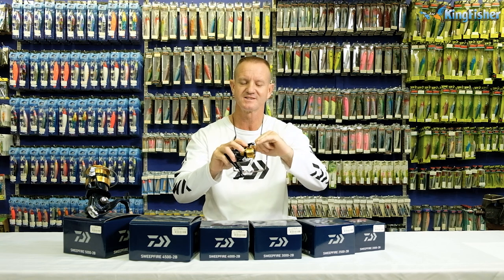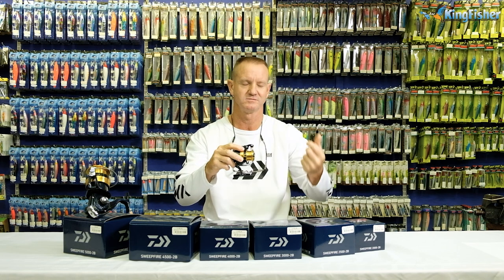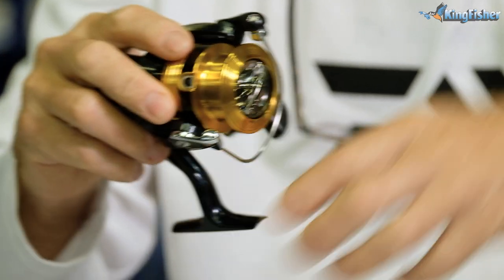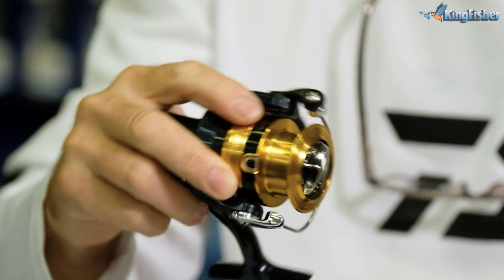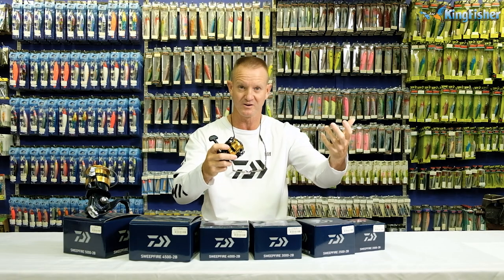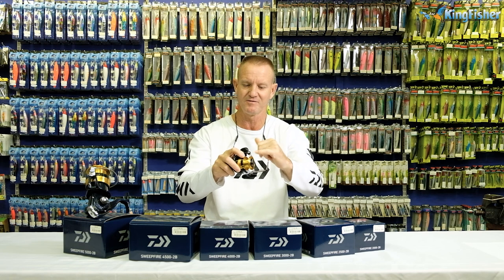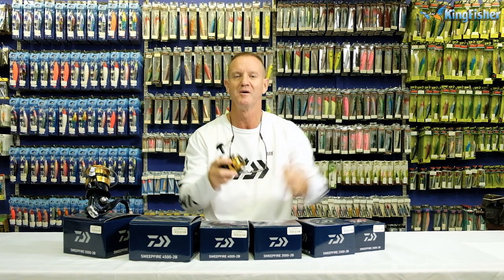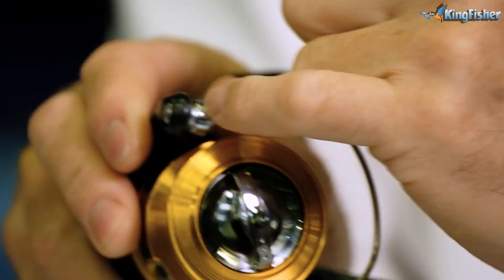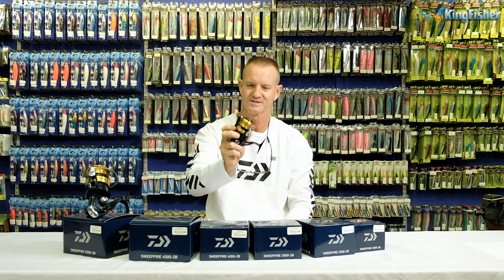The ABS is basically the system they use on the spool. It prevents any wind knots by controlling the resistance formed on the spool, related to the lip on the spool edge. It's how the line comes off — very smoothly — and it eliminates line twists when casting. Another feature is the Twist Buster system, which prevents the line from winding up or forming curls, thanks to the angle used on the bail arm roller. So that prevents any line twists.